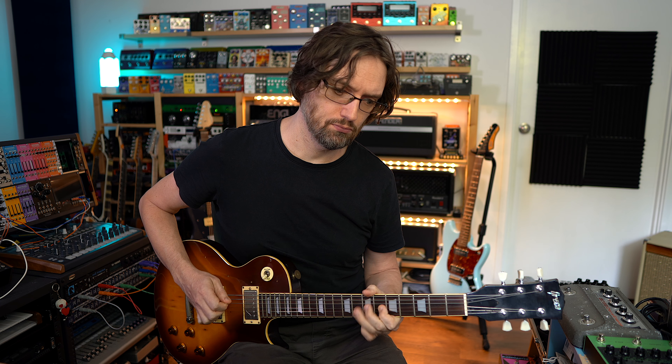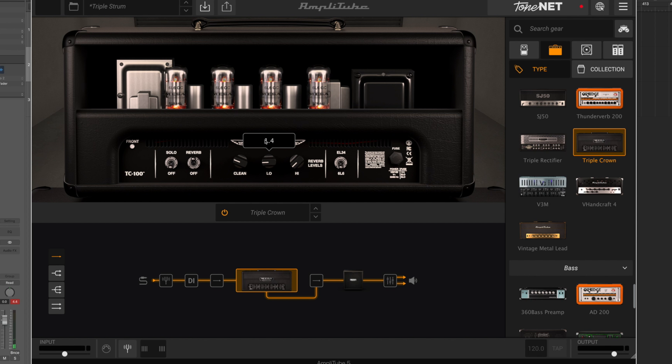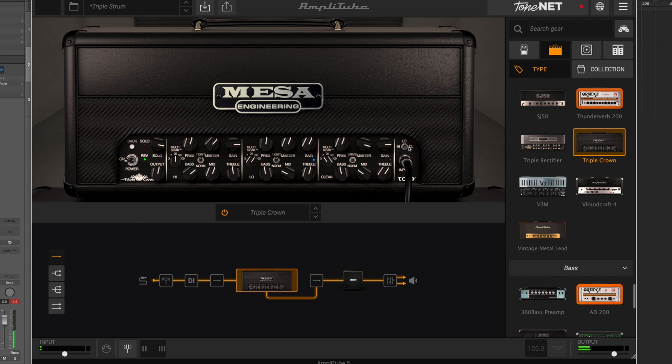That's a really cool-sounding channel. Let's give it a bit more reverb — maybe just a little bit for that channel rather than loads. Let's try the solo boost too — that gives a lot of volume boost in that channel. I like that. Okay, low gain channel done — let's go to the high gain channel.